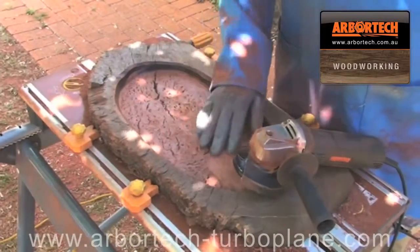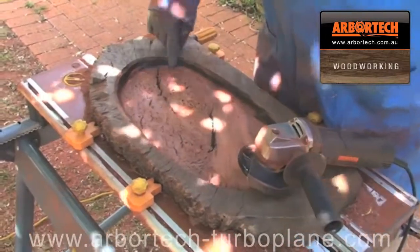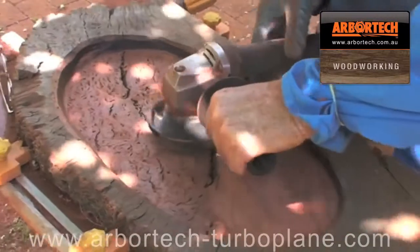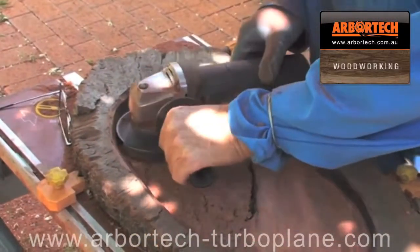I've smoothed out the bottom now. You can see it's pretty flat, and that's straight off the tool. You can see these burn marks along here, and that's because you can use the tool completely flat right up to the edge — and of course on the edge there's no cutting edge, so it just runs across that.